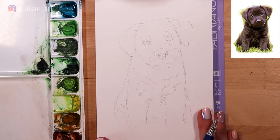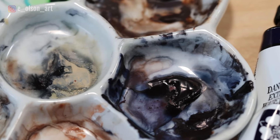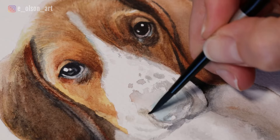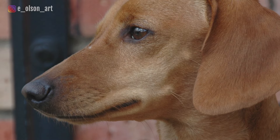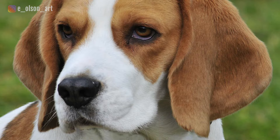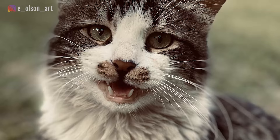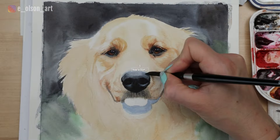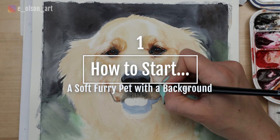So you have your sketch — now what? Watercolor artists have all kinds of tools in their belts when it comes to techniques and approaches which we can use to get the specific effects we want. Before you dive in, study your image. What kind of animal is it? How would you describe the fur — long, straight, curly, wavy, short, fuzzy? What colors do you see in the fur? Are there whiskers? Is there going to be a background? Having confident answers to all these basic observational questions will help you decide how to start. Since there are so many different kinds of pets that all might require a different approach, I'm going to narrow it down to four different kinds of pet portraits. The first one is how to start a soft furry pet with a background.